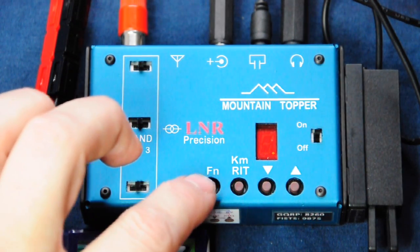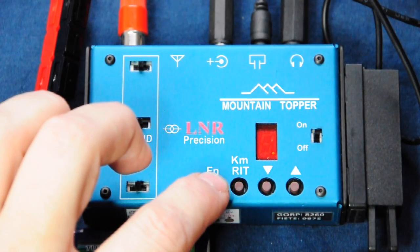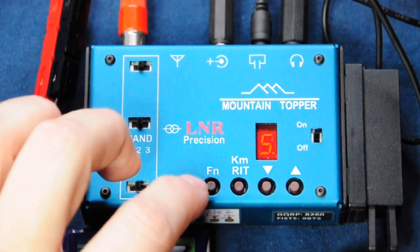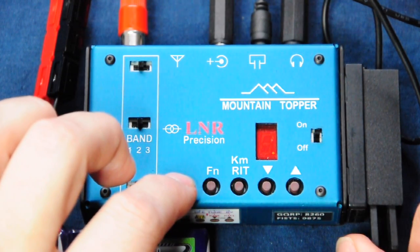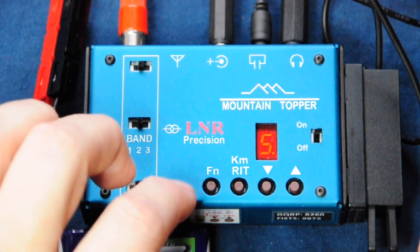If we press and hold the function key we hear S enunciated, and now we can change the speed of the keyer. We hold the DIT side of the paddle to slow the keyer down, and the DAH side to increase the keyer speed.